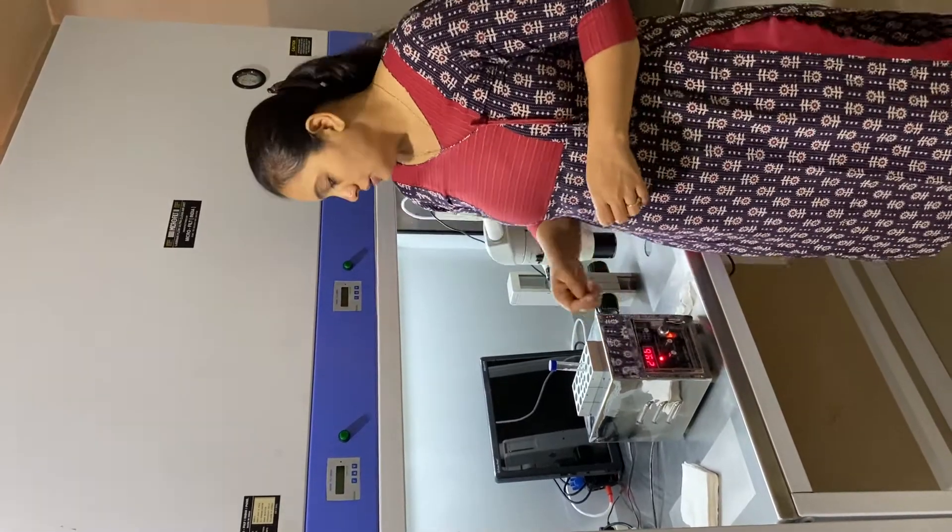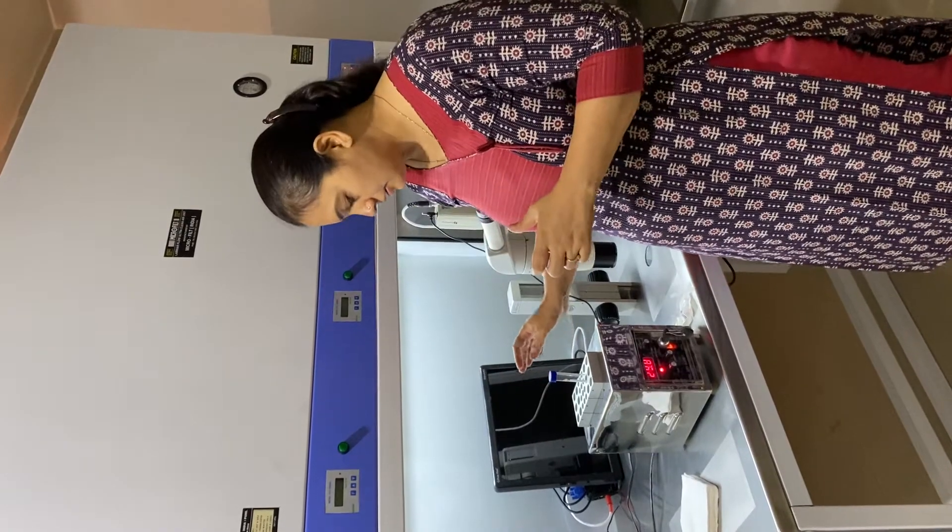Today I am going to show you how to load an IUI catheter. This is a prepared IUI sample. Now we are going to load the catheter, and it is very important how to load the catheter correctly.